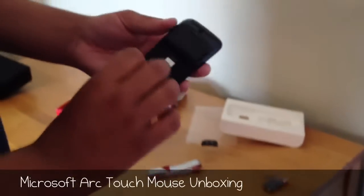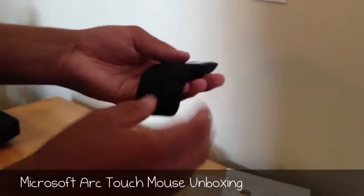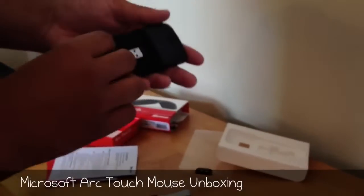Here's one last look at the mouse itself. This is just a first look video, but we will have the full review coming up. That's it for this video, guys — I'll see you next time.